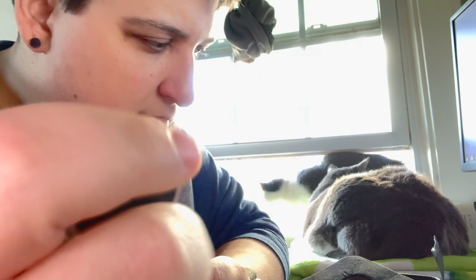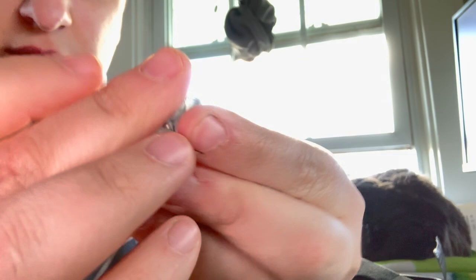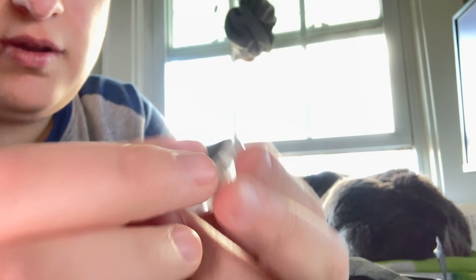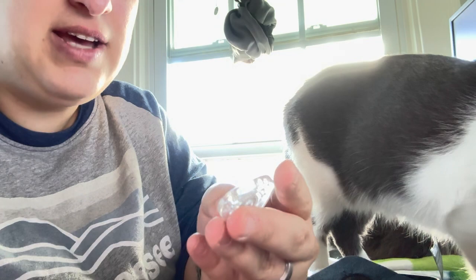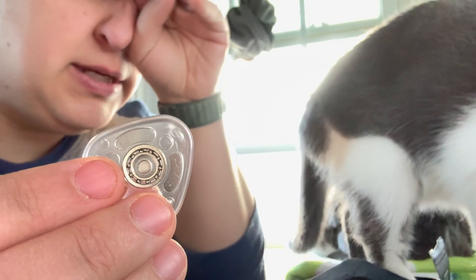Let me try to open it up here. Of course, all the balls. It's got a little bearing in there to make it spin a little bit easier.